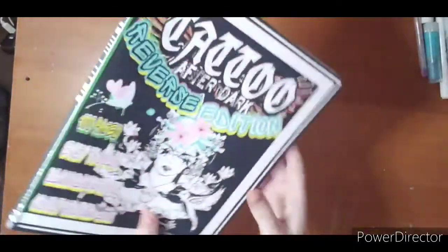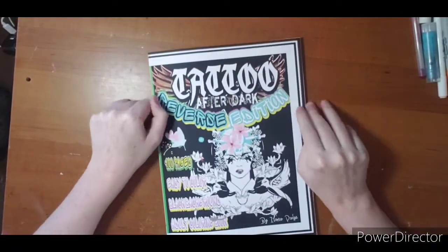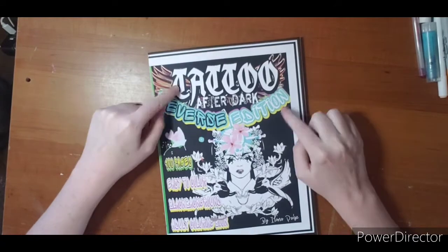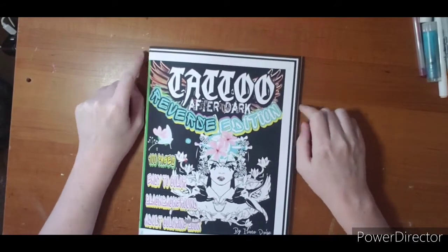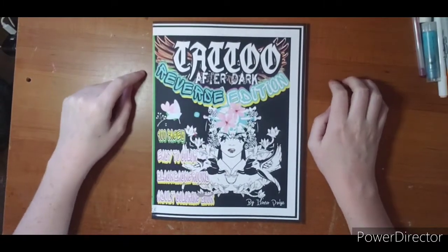That is the book, Tattoos After Dark Reverse Edition by Alana Page. Thank you for watching. I hope to see you next video, and if you want to see anything done out of this book or have any questions or comments, please leave them down below. I will leave a link to this on Amazon. Thanks for watching!